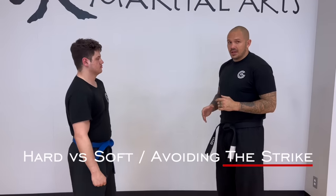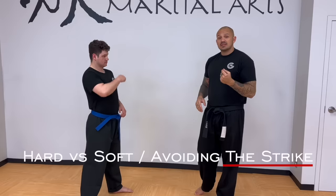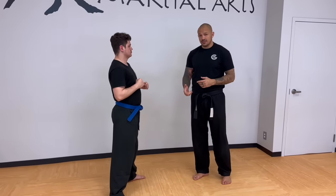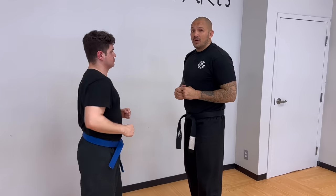Now I'm dealing with that haymaker again, but this time they're way bigger. This is actually what I teach in my kids program — teaching them to be able to duck underneath it. Now we're saying hard energy versus soft energy. So he goes to throw that strike at me, and I duck.